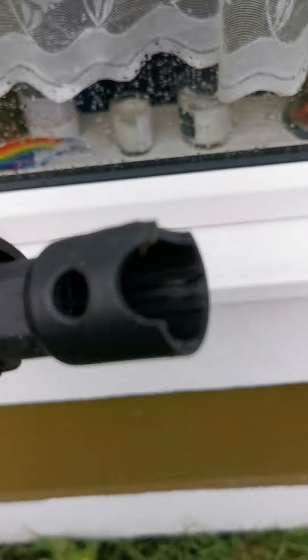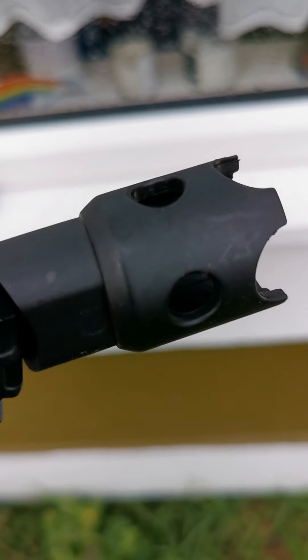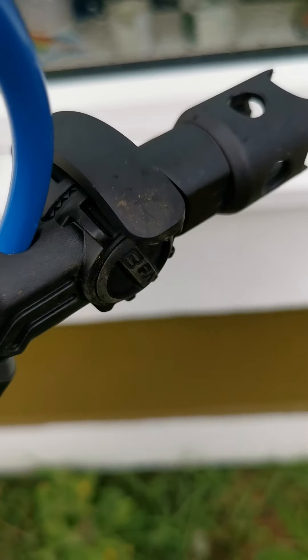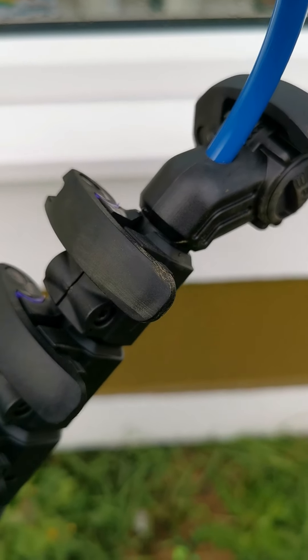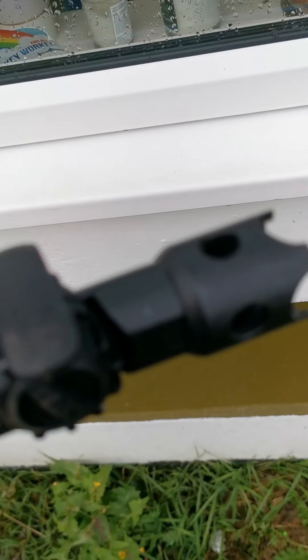Looking at the gooseneck — I've got a quick release, which is amazing. As I say guys, I've not been paid to do this. I bought this with my own money and I am really happy with it.